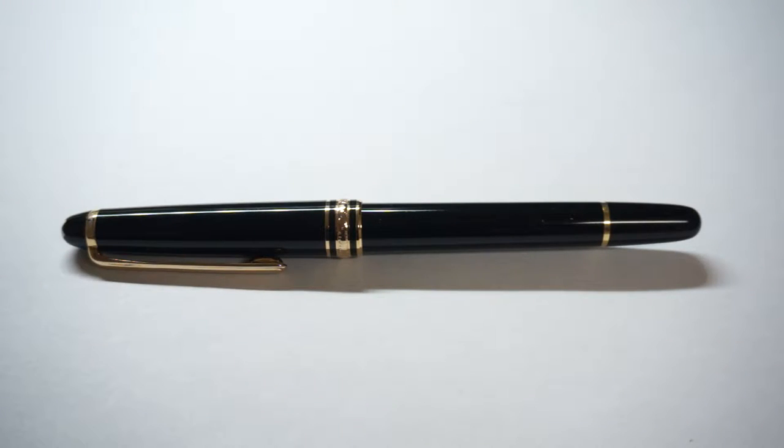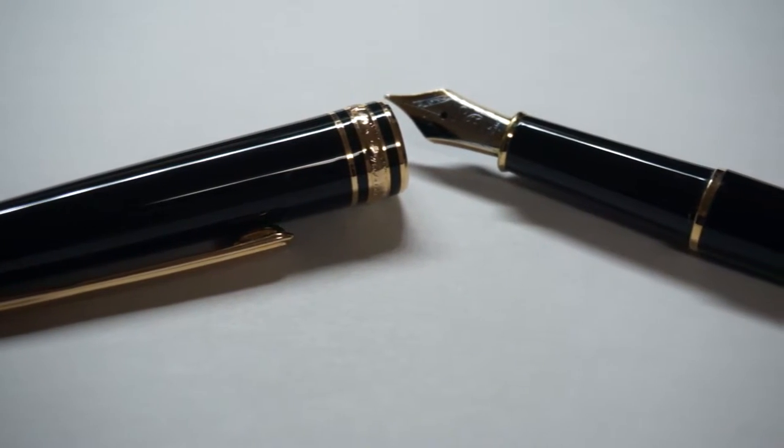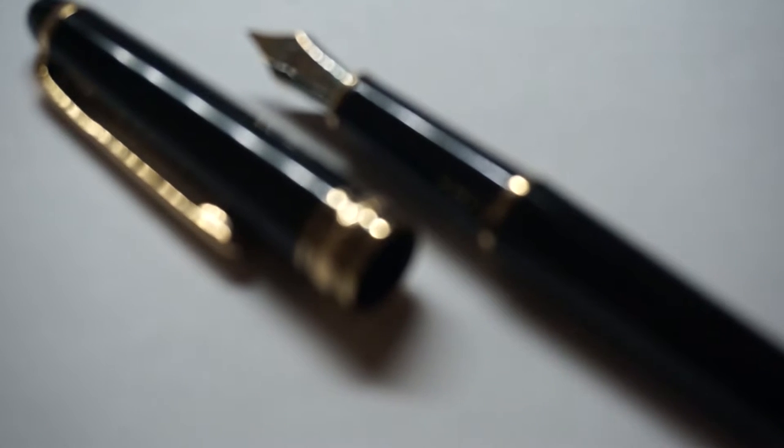Hello, and today we have a very expensive Mont Blanc. Well, you know it's fake because you saw the thumbnail and title. This fake Mont Blanc pen was only about 10 bucks on eBay when I bought it. Everything is made out of cheap light plastic — I mean, what do you expect — and some gold touches to replicate that Mont Blanc feeling.